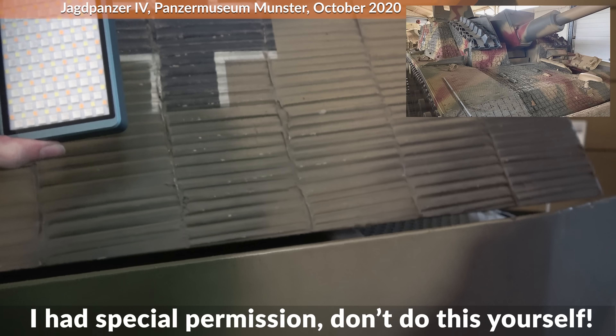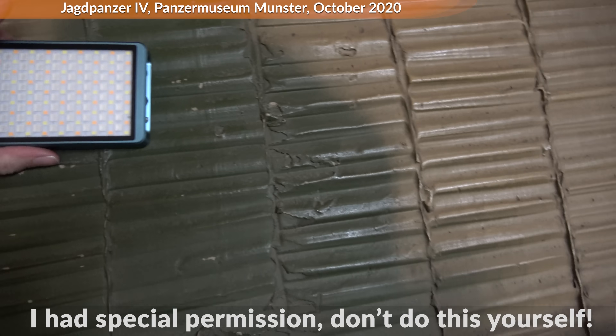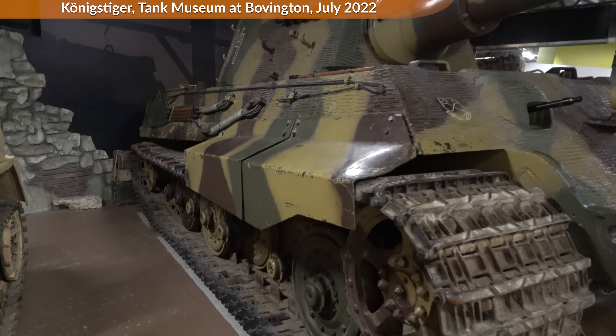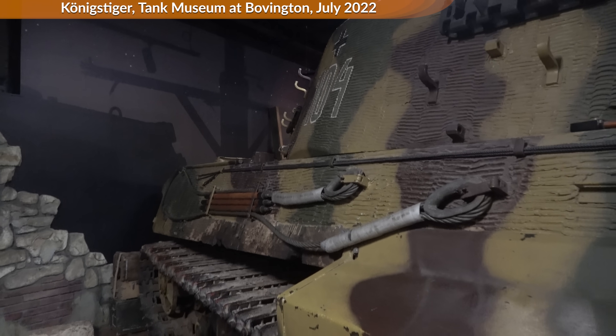The Weald Foundation did a similar test a while ago — you should check out their video as well. This leads to the question of whether Zimmerit was effective or not. Considering that basically no one except the Germans and Japanese used magnetic mines in large-scale numbers against tanks, the question is basically moot. But as my testing shows, it likely would have been effective.